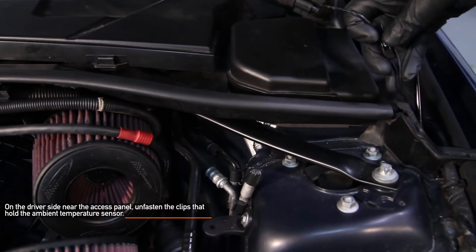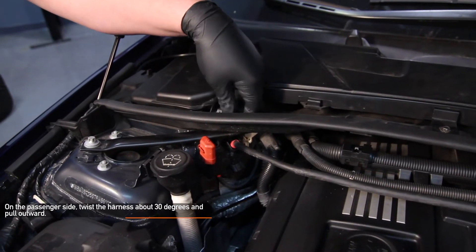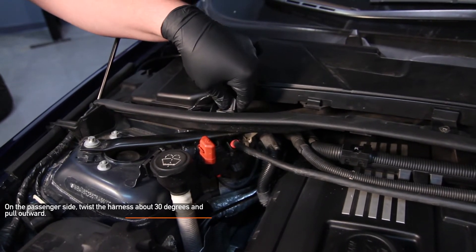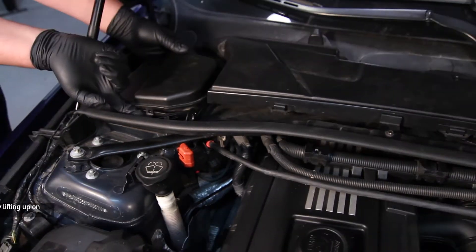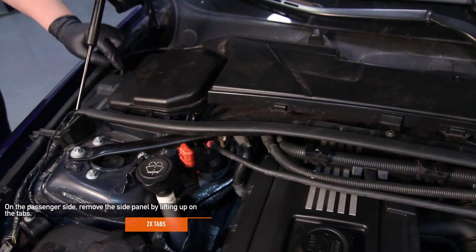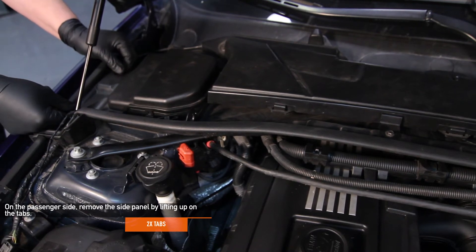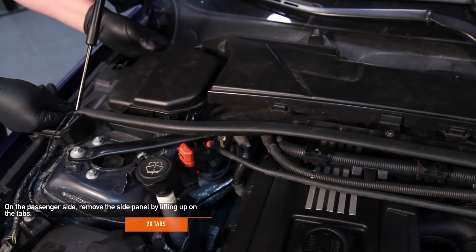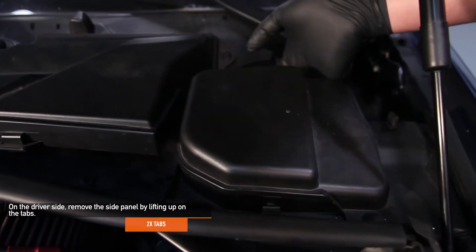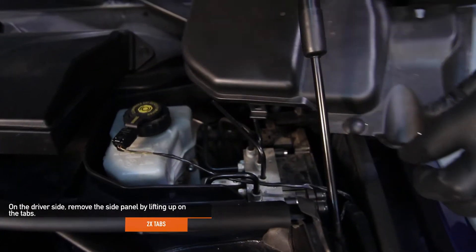There are two clips that you remove by hand. Set them aside. On the passenger side, twist the harness about 30 degrees and pull outwards, then set the harness aside. On the passenger side, remove the side panel by lifting up on the two tabs, then move the tab towards the cabin of your BMW. On the driver's side, remove the side panel by lifting up on the two tabs, then move the tab towards the cabin of your BMW.